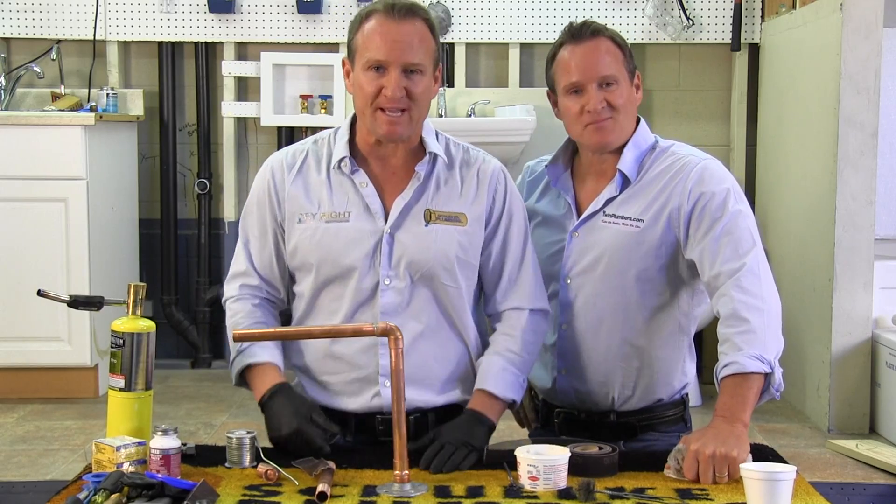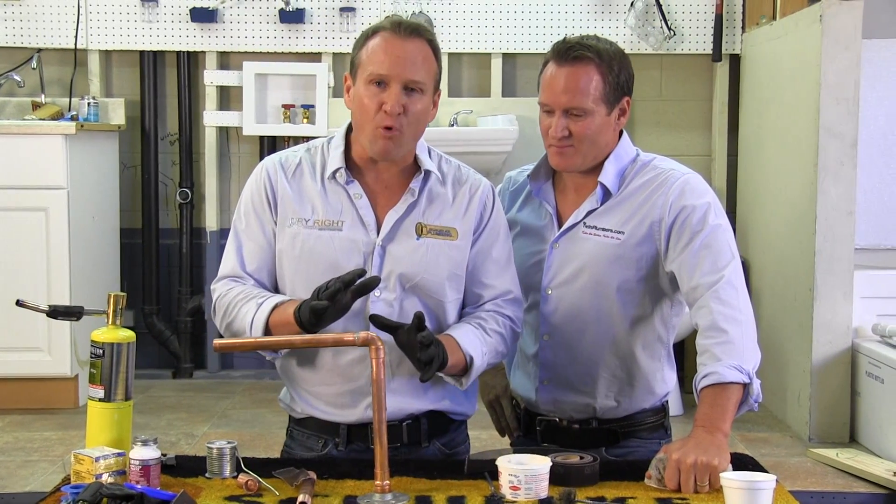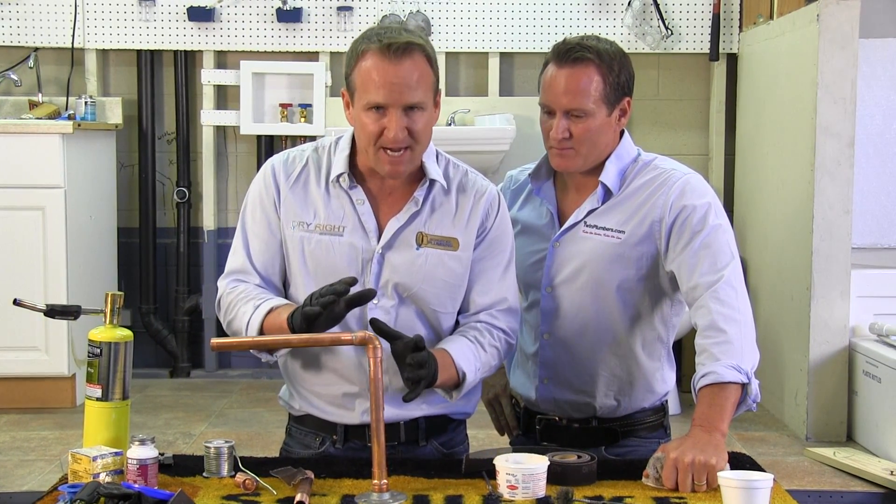But there you have it, folks — you see how easy that is? The most important step is to warm up the entire area before you apply that solder. Hopefully this helped, and as always, thanks for watching.